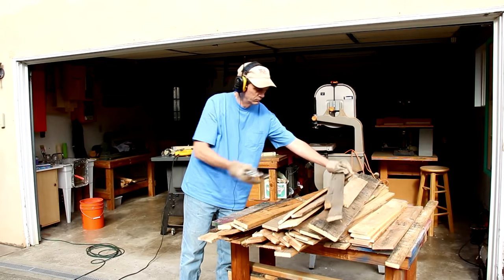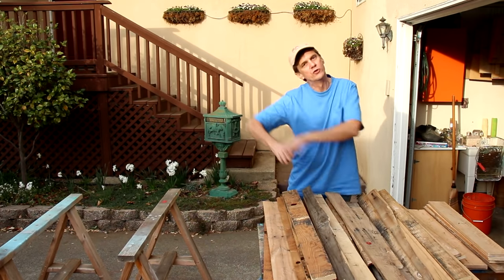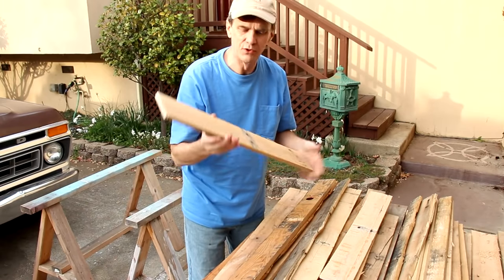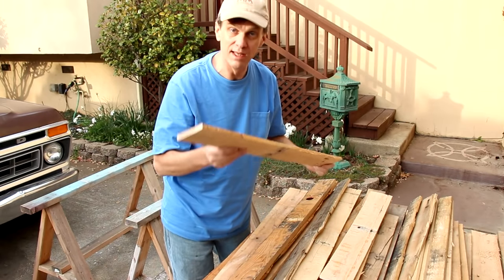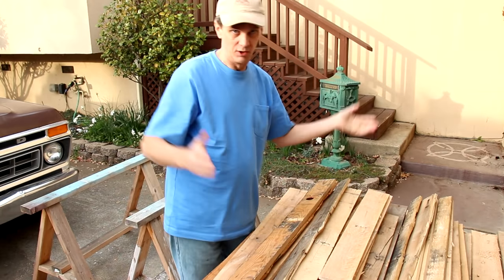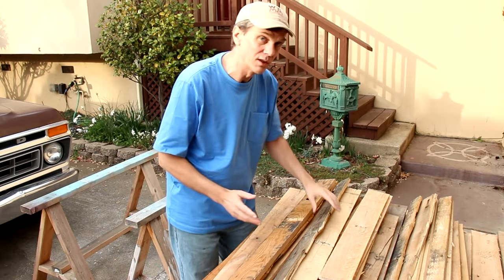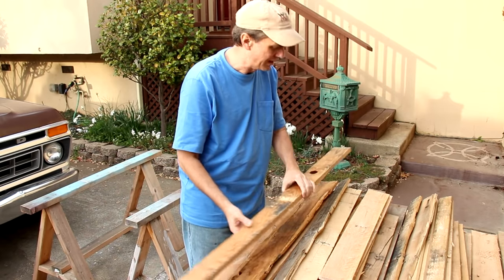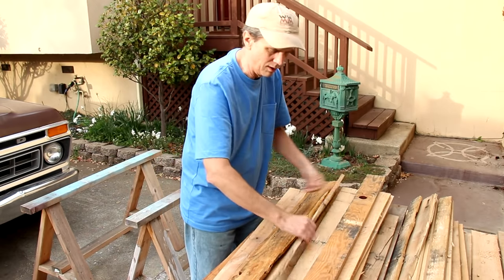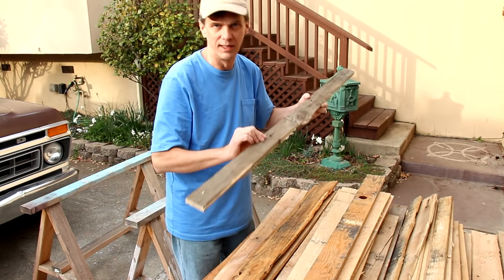One of the most important parts about making any pallet project is determining which pieces of wood you're going to use for which part. I try to sort them into nice straight strong pieces that'll be used for the structure, and then I look for pieces that are going to be on the visible parts — the top and especially the sides. I'm looking for boards that have a lot of character, like this one with the knot hole, or this one that's all split, which would be perfect for the back of the cabinet.